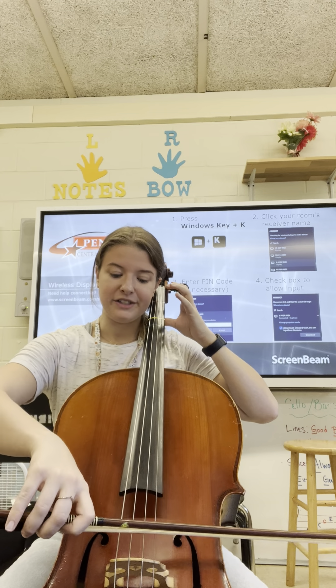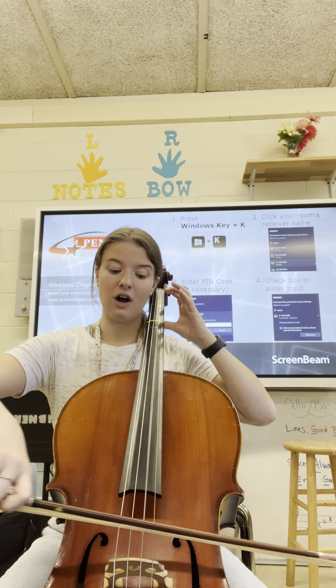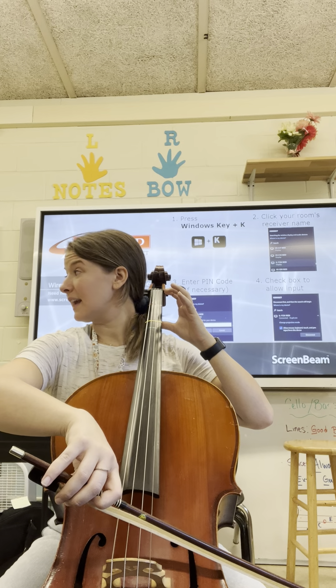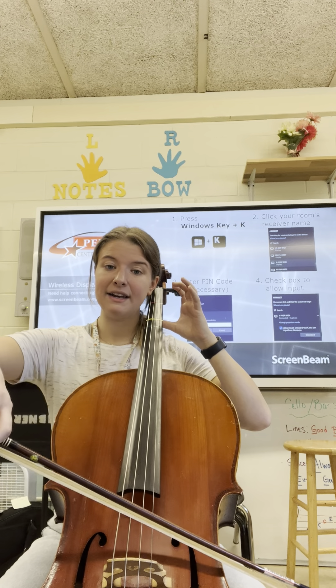No fingers yet — we start on D. Mississippi hot dog. We drop our bow down, find that bow weight, and let it drop onto the A string. Mississippi hot dog.